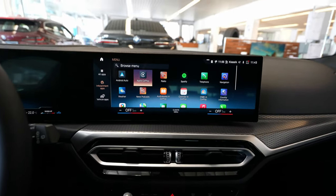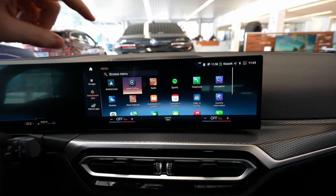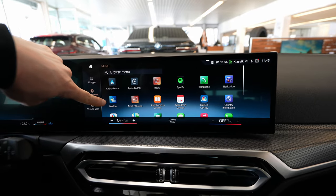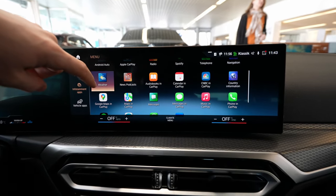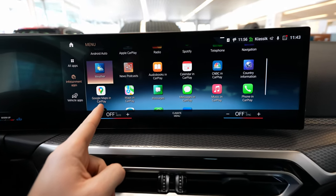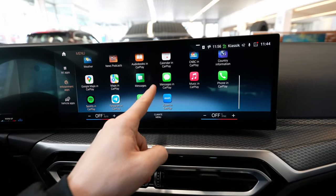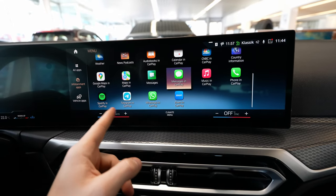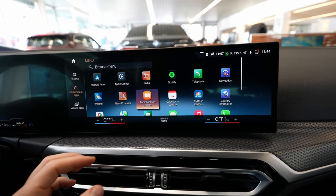Once you are connected to Apple CarPlay, you will see down here that a few extra applications appear — for example, Google Maps, Maps from the phone, Messages in CarPlay, Music from the phone, WhatsApp, Telegram, Spotify, and Calls. How cool is that? It's really, really cool.